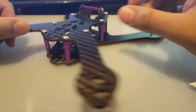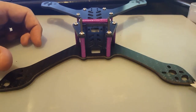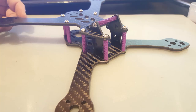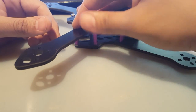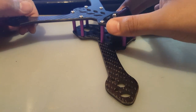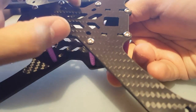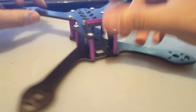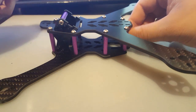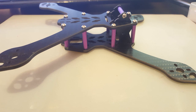Other than that, everything else aligned perfectly. It comes with a top canopy piece but I'm not going to put it on since I always lose them. This is going to be my next build. It comes pre-sanded with no sharp edges. There's no real way to mount a battery strap — you'll just run it off the end of the bottom plate — but it has enough cutouts for zip ties. I can see myself mounting the VTX, receiver, and camera with room to spare.